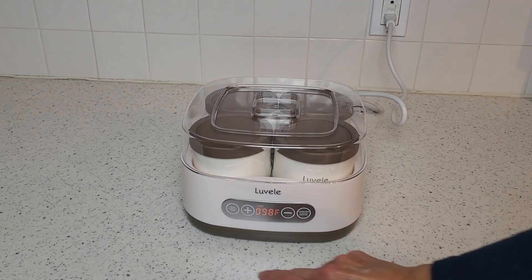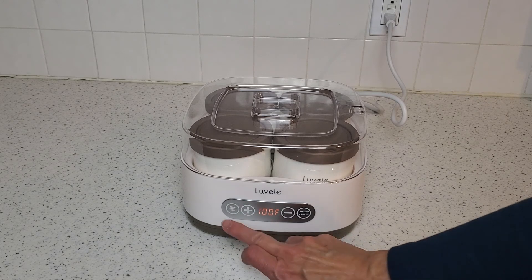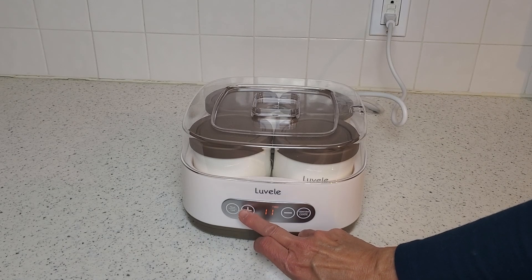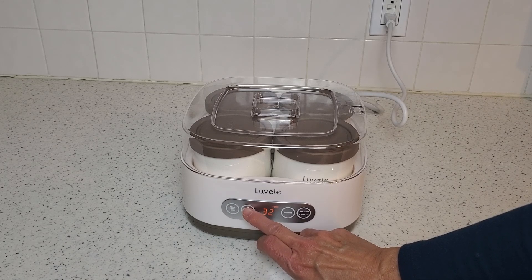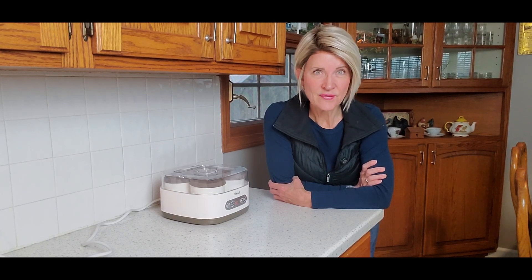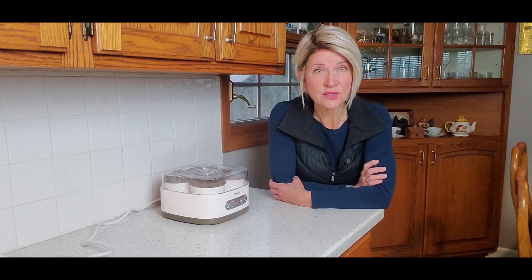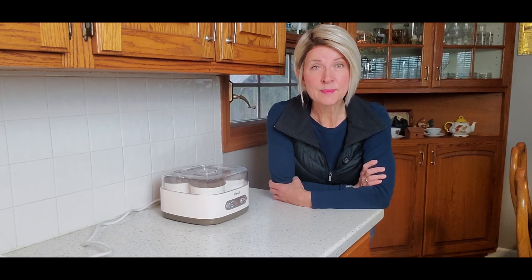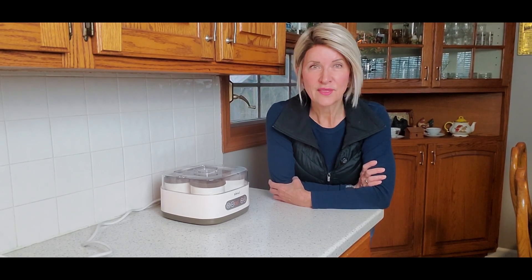We're going to set the temperature — bring it up to 100 degrees. And the time we need is 36 hours. Confirm. So that's it — we are going to let that go for 36 hours and then I'm going to bring you back to see the finished product. Hopefully it's going to be a whole lot thicker and creamier than my first batch made with the starter cultures. It's going to be 36 hours for me, but I'm going to finish this video with the yogurt when it's all done.